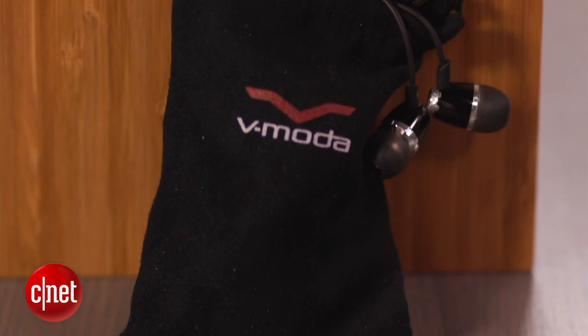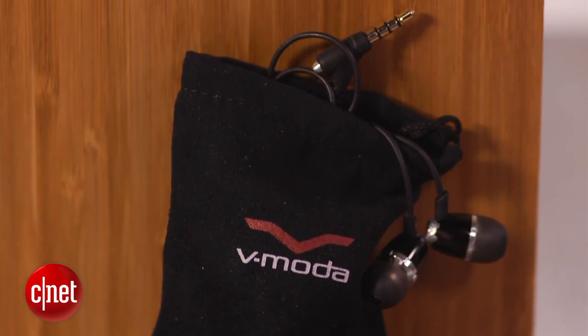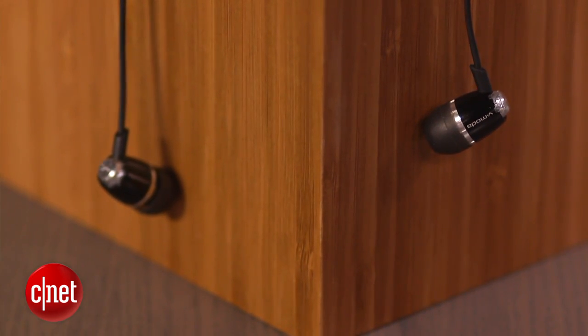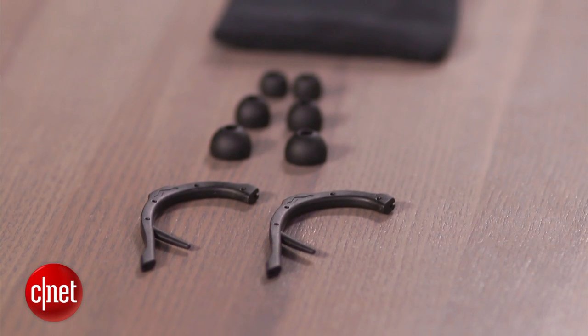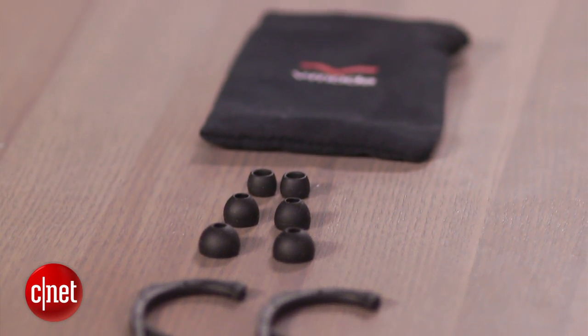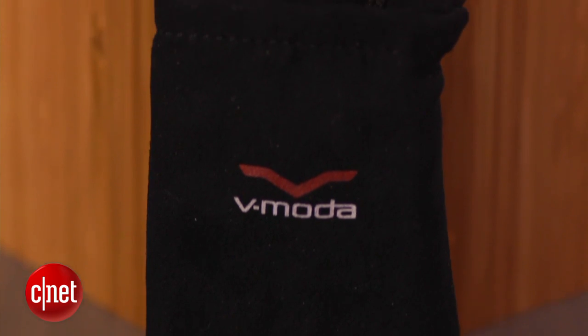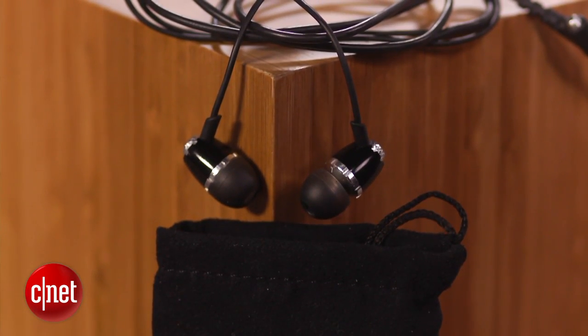Of course, a headphone is only as good as it sounds, so a good fit makes a big difference in their sonic reach. Now the term universal fit is kind of a misnomer, because there's really no such thing, but Vmoda does its best with four pairs of black clear silicone ear tips, a set of ear stabilizers for your workout, as well as a padded case to take care of them in transit. All the ear tip options means you should be able to get a tight seal in your ears, and that means a lot for the sound design.